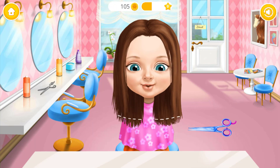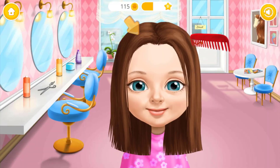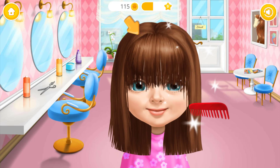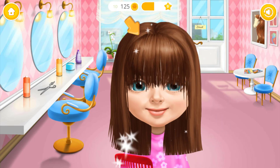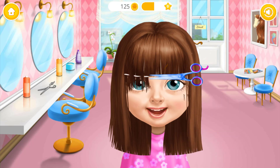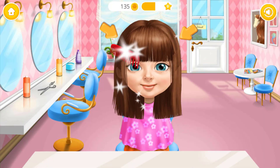Ooh! Will you trim my hair? Now brush here, please! Take the scissors and cut it! You're doing great!